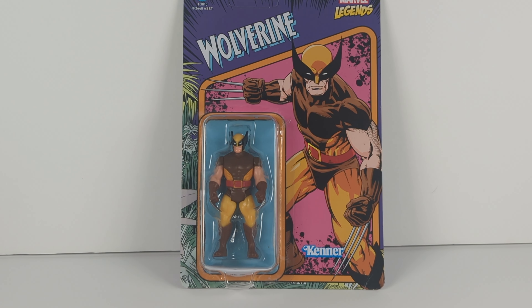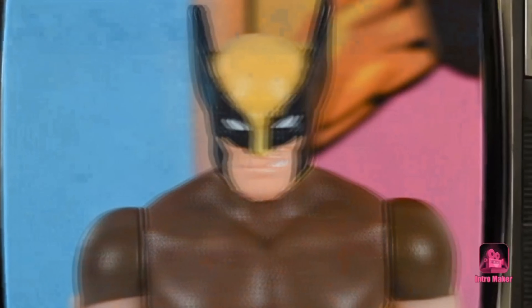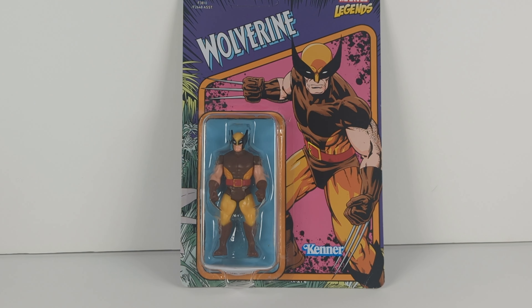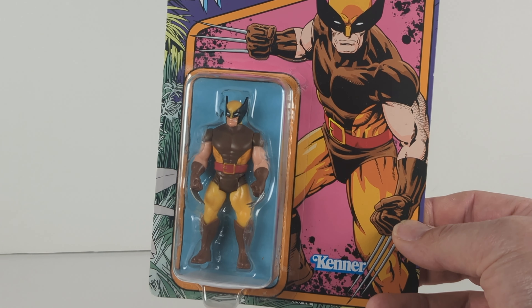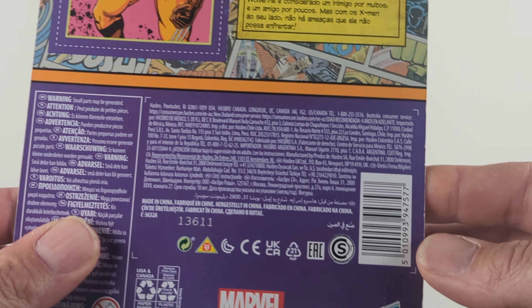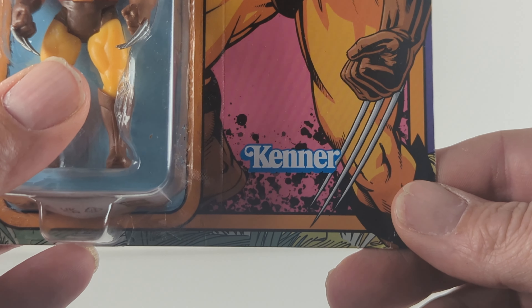Today we'll be reviewing the Marvel Legends three and three-quarter inch line classic Wolverine. A few years ago the Marvel Legends line, owned by Hasbro, decided to get a little nostalgic for fans — the kids that grew up in the 80s and 90s — and give them that three and three-quarter inch figure size. It's a Hasbro product, but to make it even more 80s, they give it that Kenner shine.